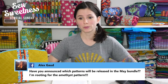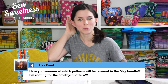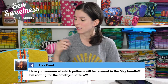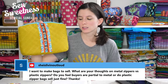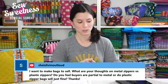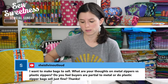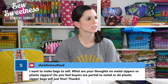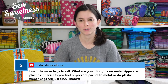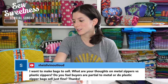Alex asks, have you announced which patterns will be released in the May bundle? Good news — we already have a video for the Amethyst Project Bag at SewSweetness.com under online workshops. Obviously the Filigree Double Zip Pouch will be in the next bundle in May since we already shot that one. There's also a brand new crossbody bag pattern, and the Hyacinth Bag — another crossbody bag but a different, slimmer shape. We'll definitely be letting you know what bags are in that bundle ahead of time.